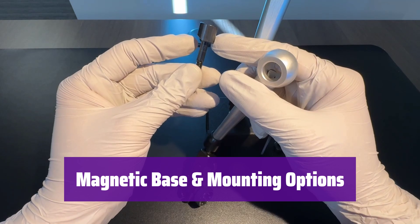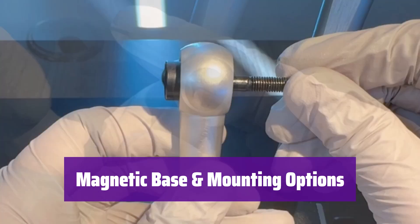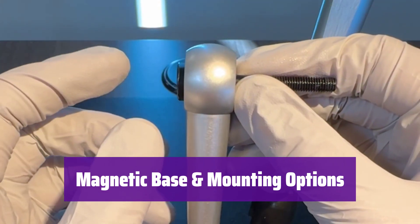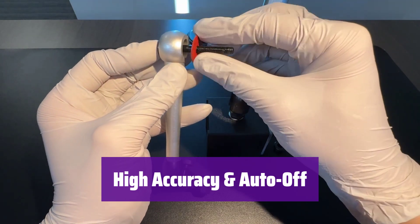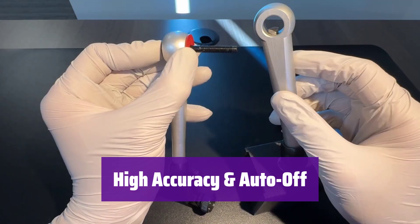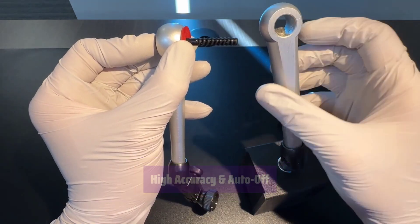It features a strong magnetic base for hands-free operation on ferrous materials, and also includes options for flat or lug-back mounting — versatile and adaptable to your specific needs. It boasts high accuracy of plus or minus 0.001 inch / 0.03 millimeters and an auto-off function after five to seven minutes to conserve battery life. It remembers the zero position when you turn it back on.